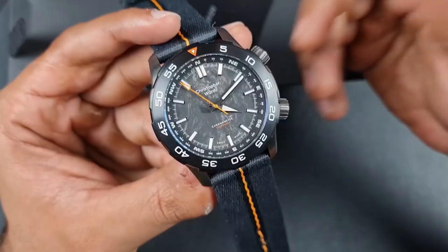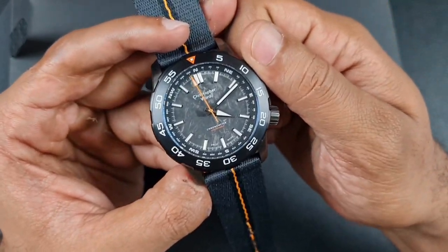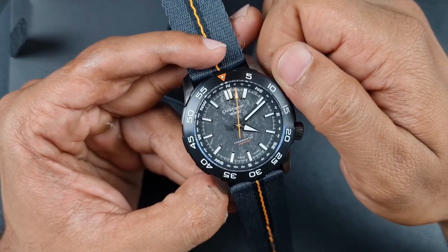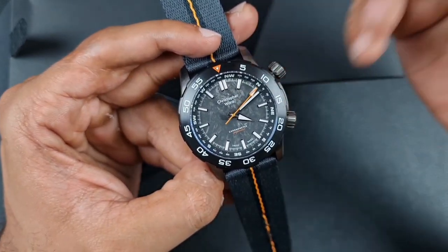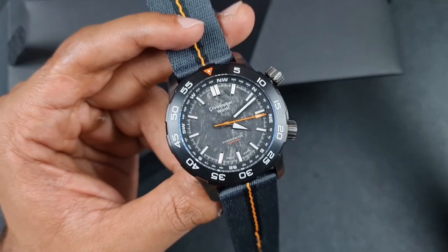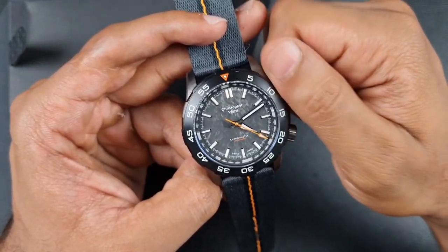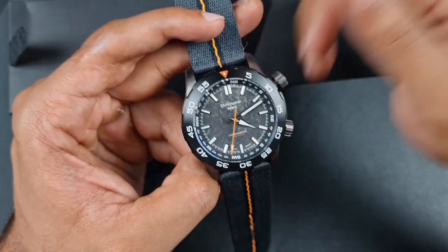This is also the first Christopher Ward watch with that rotating inner compass bezel. It works via a screw-down crown: once popped out it allows you to turn the bezel any which way you want, which is very practical in a military context. Obviously they have more advanced technology for navigation, but it works perfectly well and I like the fact that the crown is also screwed down, as required for a dive watch.